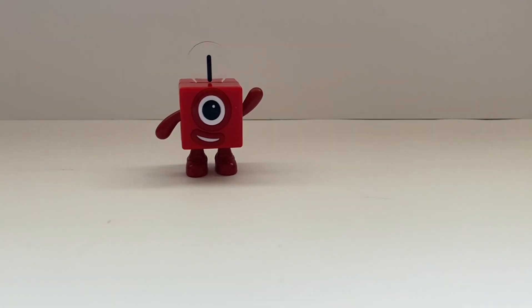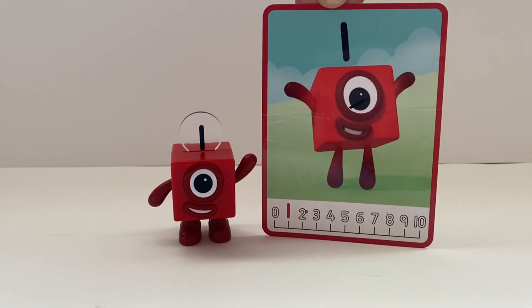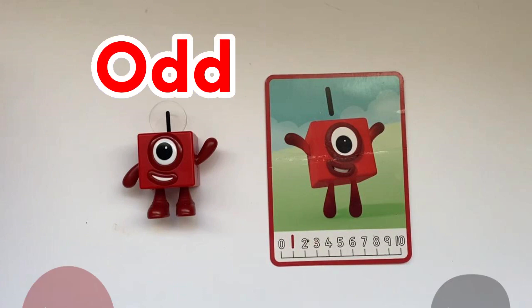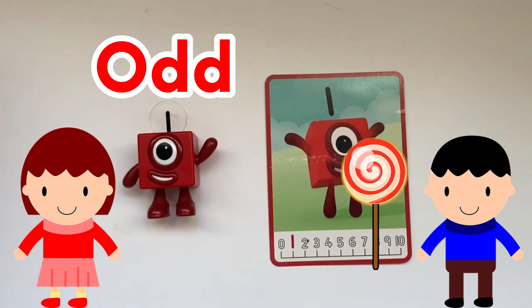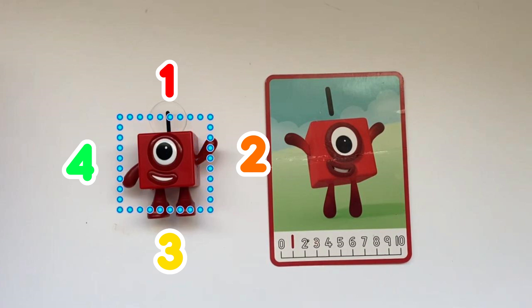The next thing we're going to do is explore Number Block 1's Banked Card. Number Block 1 is an odd number. This means if there were two people and one lollipop, only one person could have it, as there is one lollipop and it could not be shared equally. Number Block 1 is also part of the Square Club — it has 1, 2, 3, 4 equal sides.